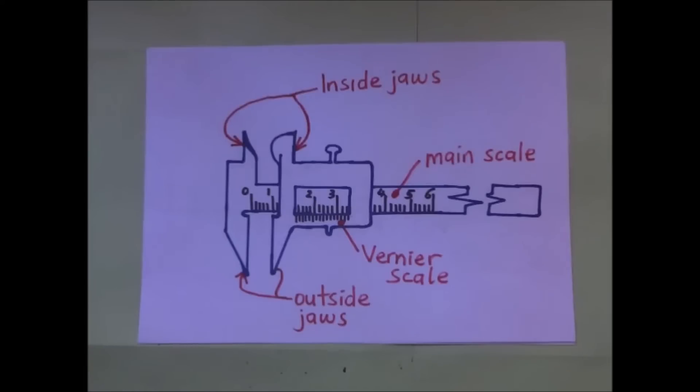The vernier calipers, like any other, is a measuring instrument. This measuring instrument is used to measure small lengths like the thickness of a book, the thickness of a pencil, the external and internal diameter of tubes and so forth. In today's video we are going to look at how we use this vernier calipers to measure these things.